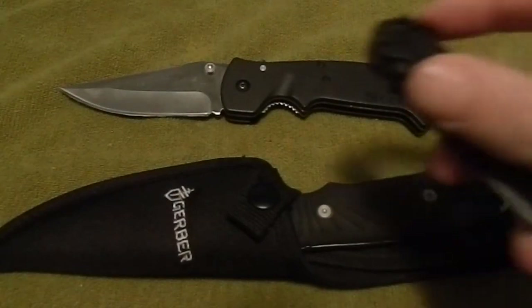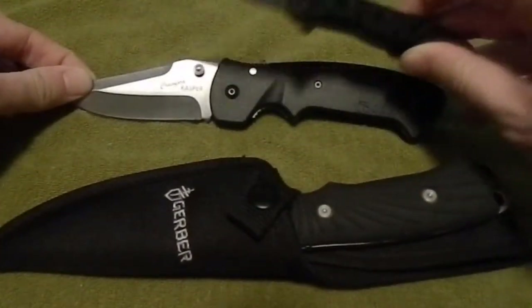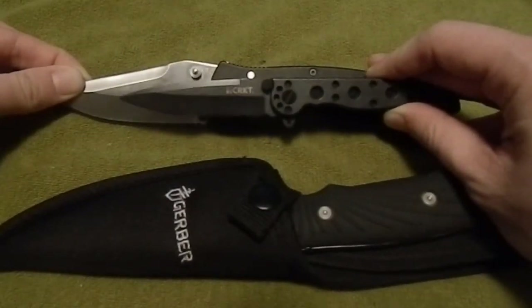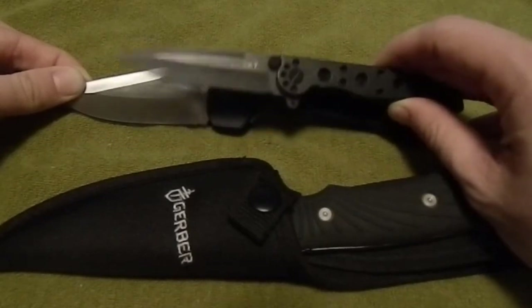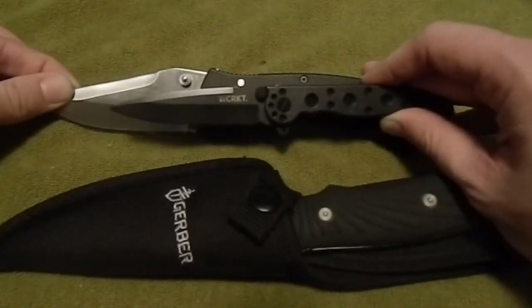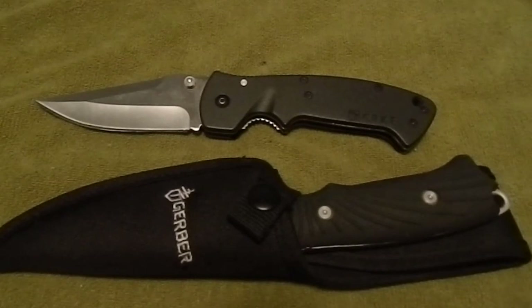This is my other CRKT knife, the M16. Side by side, this thing — it's like a tiger shark and a great white. The Casper just swallows the M16 up. It's huge. Maybe you like that, maybe you want something large in your pocket, but if you're doing the EDC thing and you carry a flashlight and whatever else, it's going to take up a lot of space.